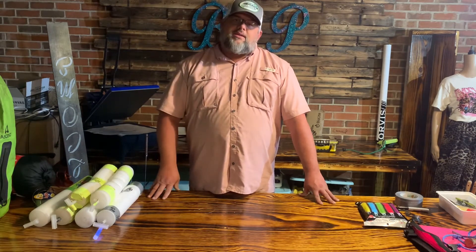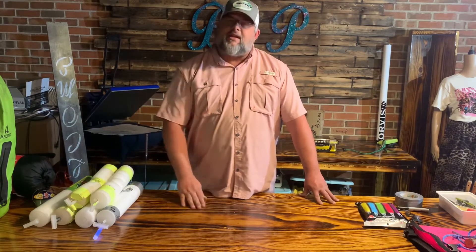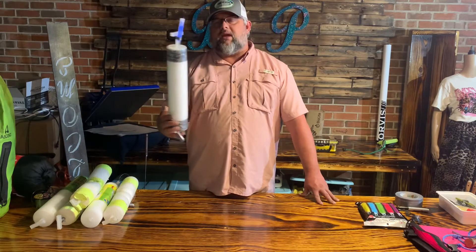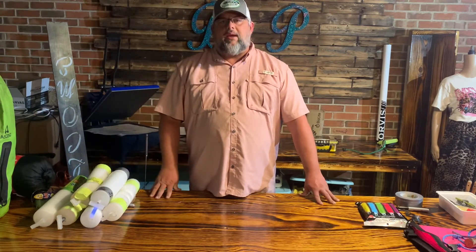Thank you guys, thanks for watching Texas Country Fly Fisher. This is my jug line fishing at nighttime while camping. I think you'd enjoy it. Remember, put your glow stick on the end of it, make sure you follow your local regulations, and have a good day.